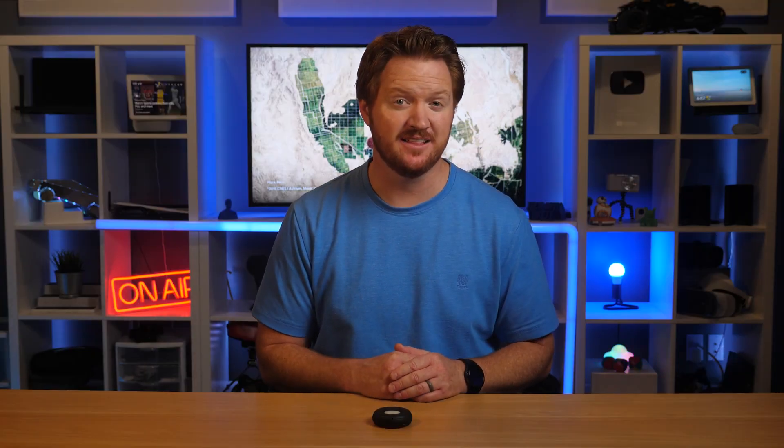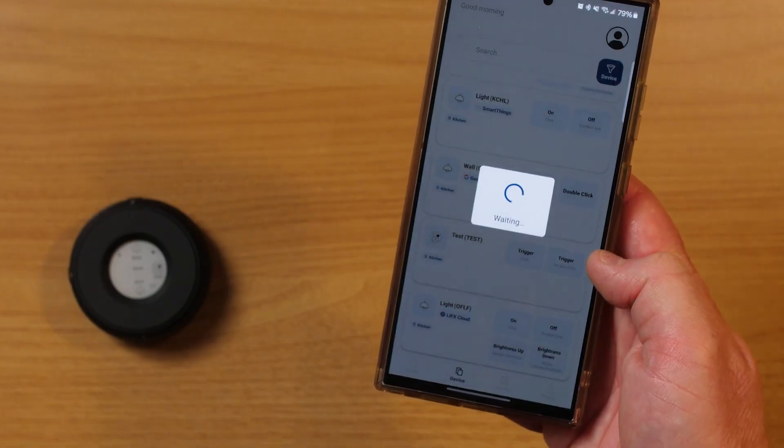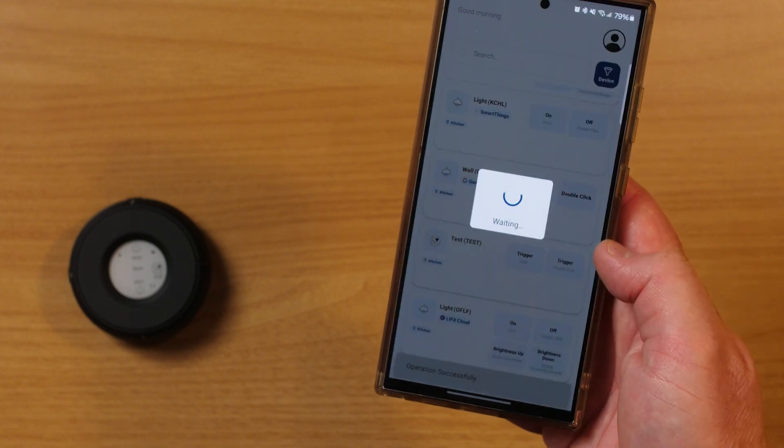Linksura will add an update later this year that adds Matter compatibility. I also like that you can use the Linksura app to control your different buttons even if your controller is in another room. To pick up your own Linksura smart controller, head down to the link in the description below. They'll also be part of a giveaway.